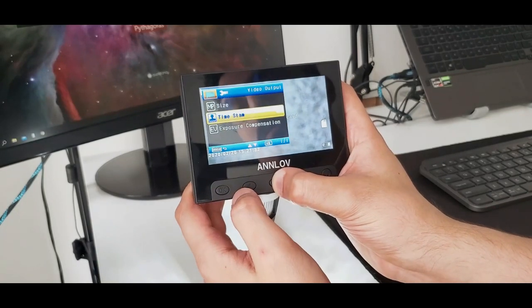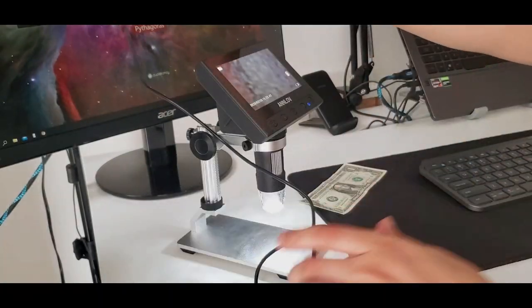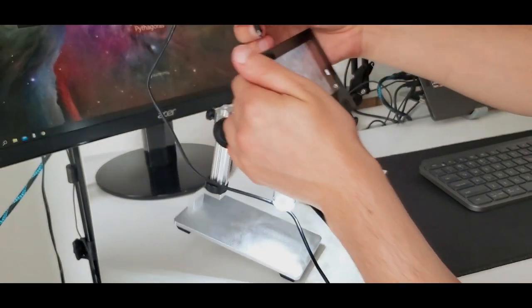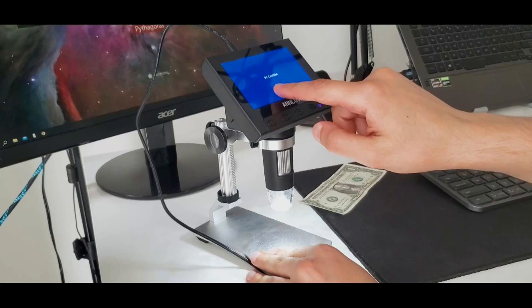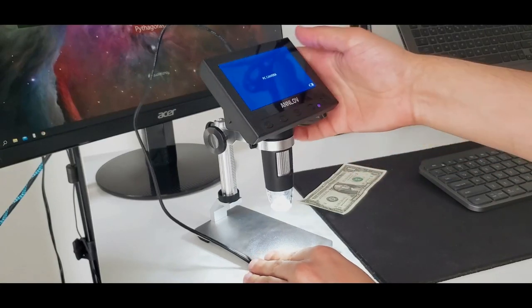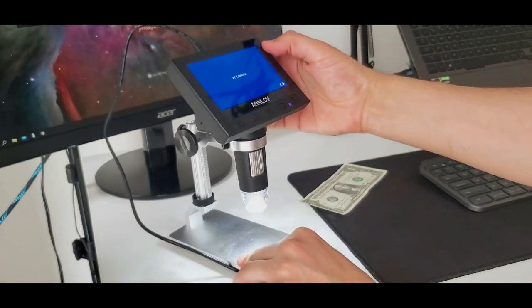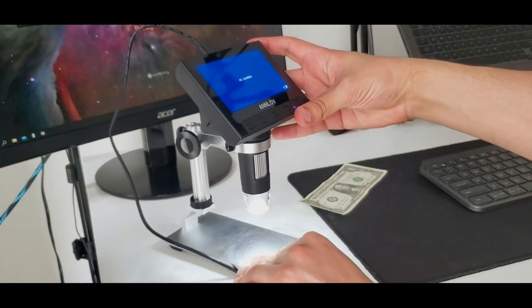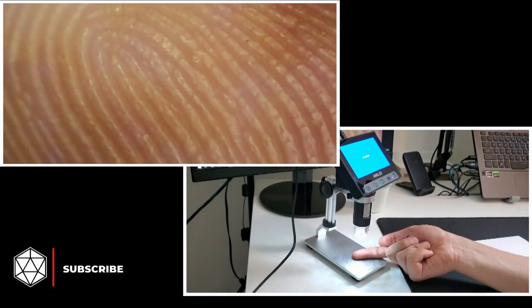There's a menu here guys with some settings — you can change the language or other things from here. Now I'm connecting it to my Windows 10 laptop. I didn't download any software, just connecting it using this USB cable. I don't think it is compatible with Mac — you can check the website to be sure. As soon as I connected, the screen goes blue and it says 'PC Camera.' My laptop recognized it — it works as a webcam camera or a visualizer. I'm using the Windows Camera app to see and record things.